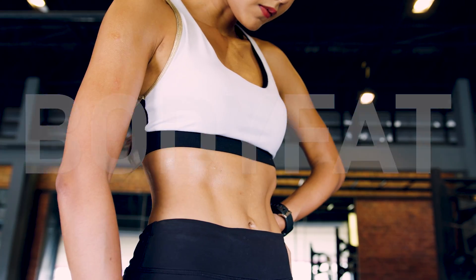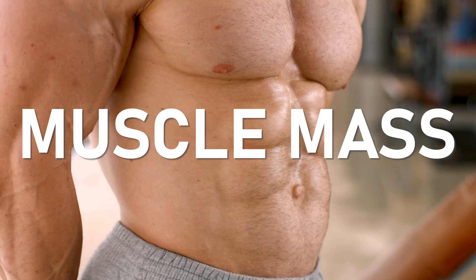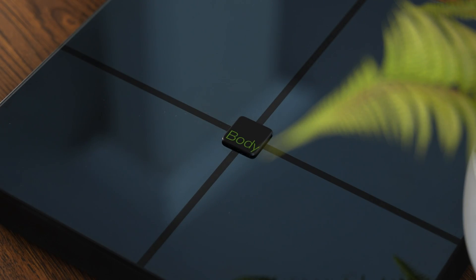If you're looking for a smart scale that can measure your body fat, your bone density, the amount of muscle mass you have, then this video might be for you. We're going to be reviewing the Bodypedia Smart Scale.